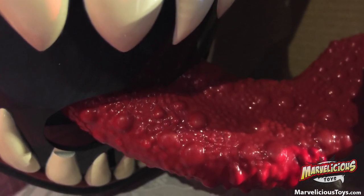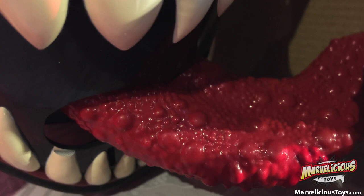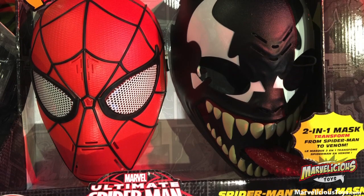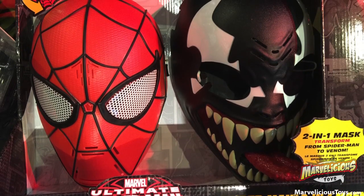I kind of feel like the people at Marvel were playing a joke on the people at Disney who are designing this — like, alright, let's give them the most foul Venom we can find to make this mask off of.